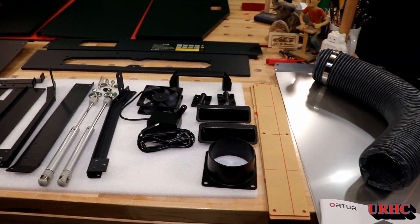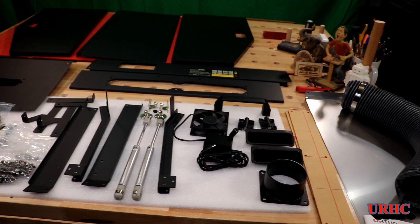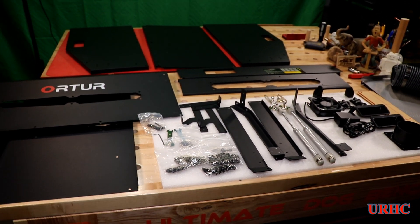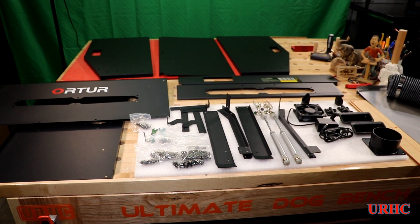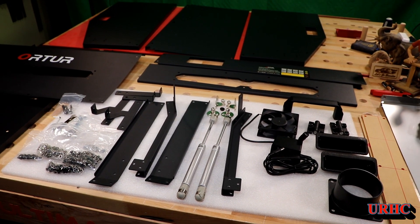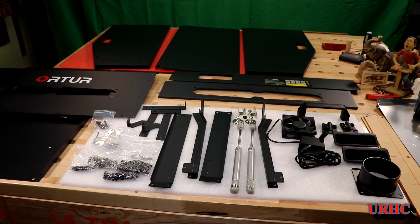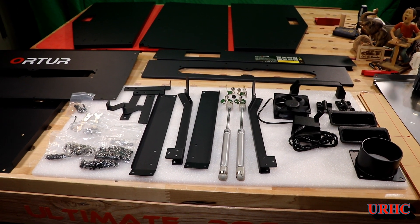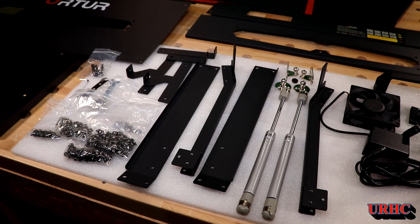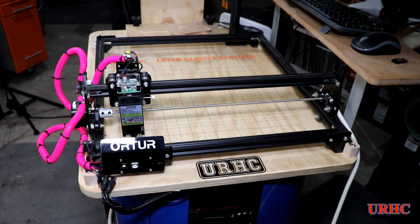I'd like to thank Made the Best for sponsoring this video — they actually sent this out to me. They warehouse most of their items in the United States with quick shipping, and they're starting to get hooked up with Amazon. Definitely check out their website, and if you're going to buy one, please use my links down below. I'm not going to go through the assembly line item by line item, since Ortur has put together a really good video on this, so I'll just bounce through and pick up different areas.